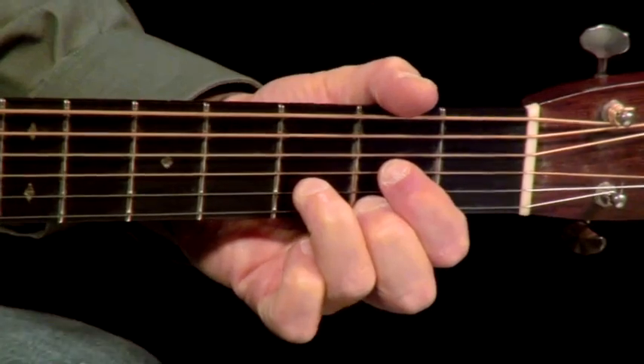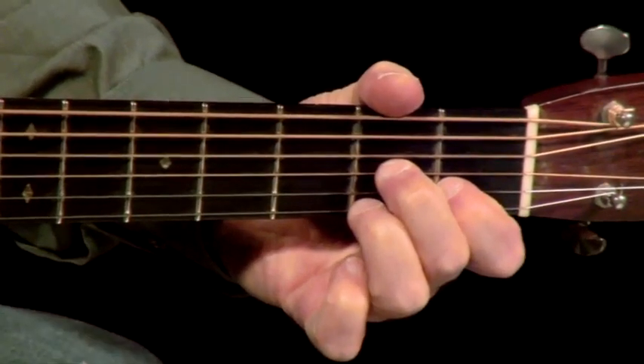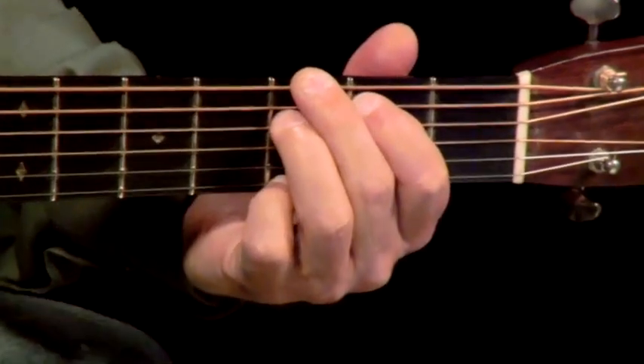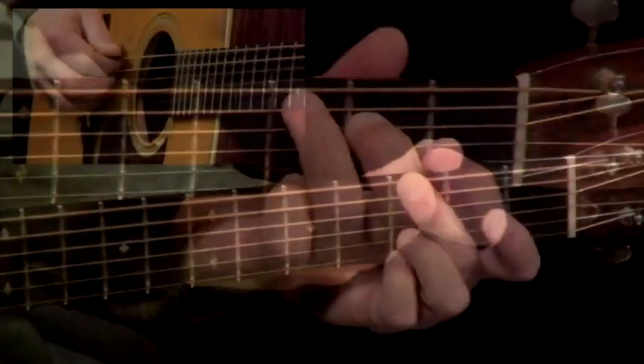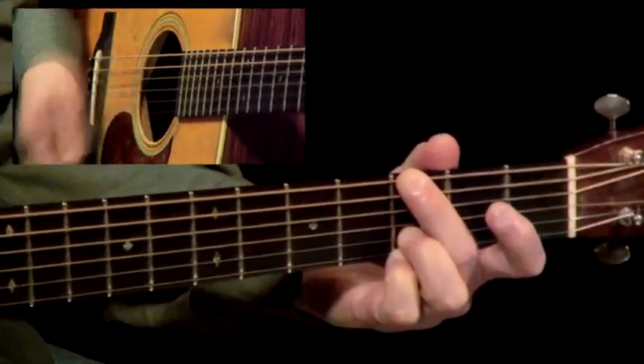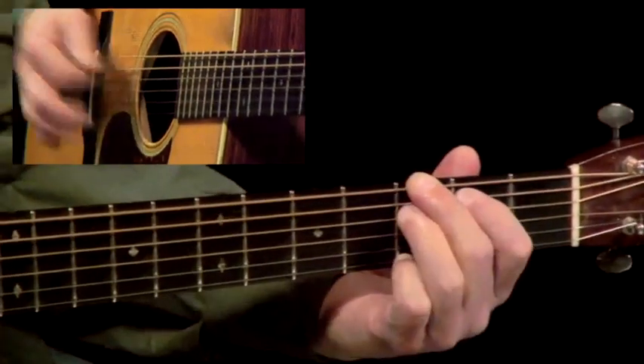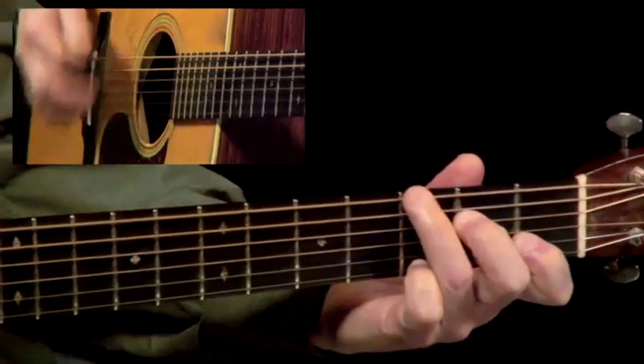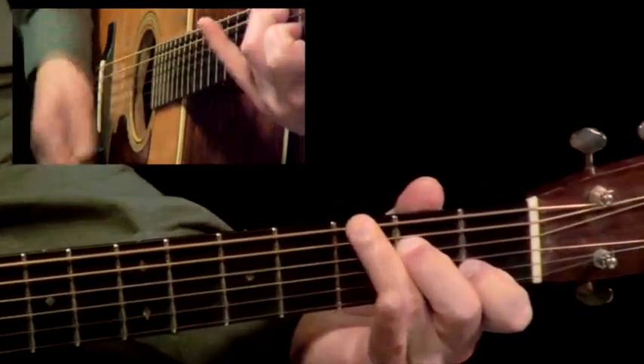We'll get that rhythm playing to sound bluegrass-y with the G chord and G7. Alternating bass develops that pulse. Walking the bass creates energy beneath your chords.